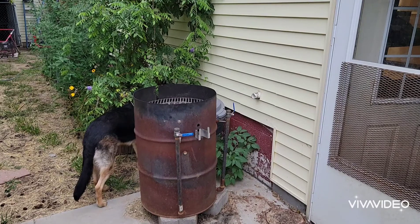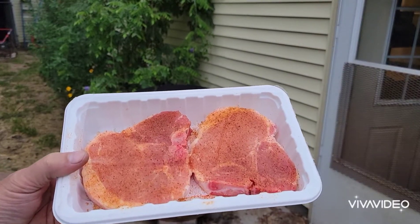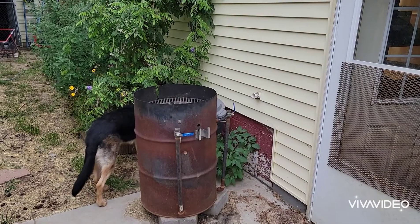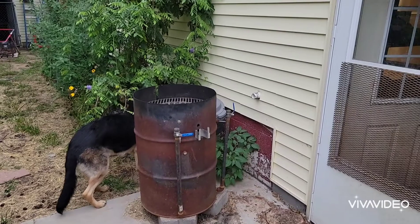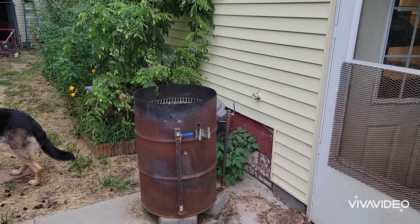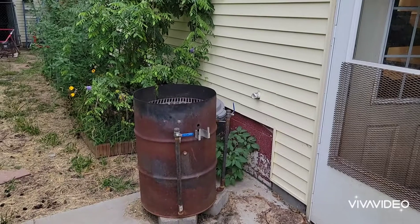I am doing some T-bone type pork chops. The seasoning I have on there — I haven't used this in quite a while and I love it — Tony Chachere's Original Creole. And we're also going to throw some Bush's Grilling Beans, Steakhouse Tradition. I love these, I love Bush's Beans.